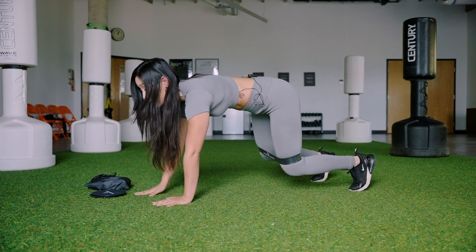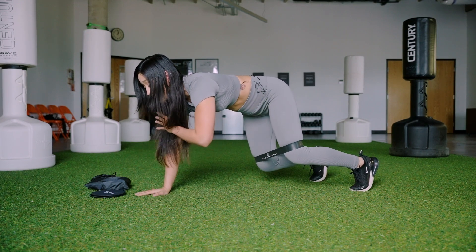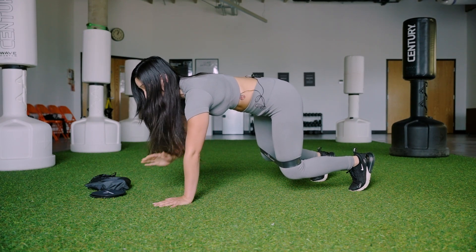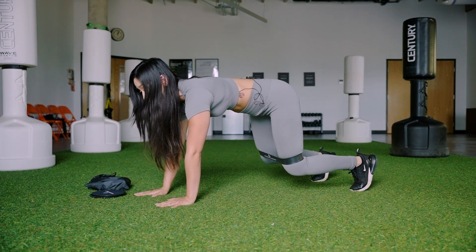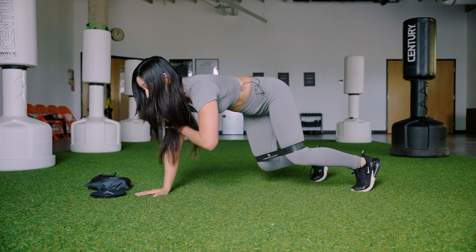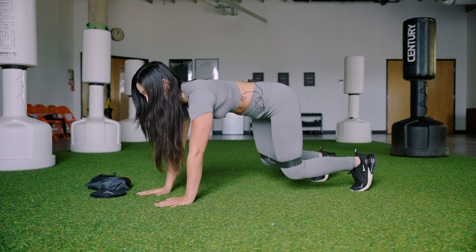I want to focus on my breath and squeeze my belly button into my spine. You're here for ten more seconds — nine, eight, seven, six, five, four, three, two, and rest.